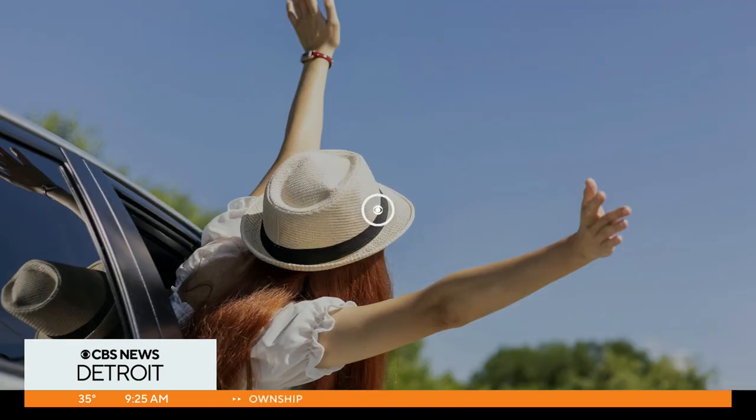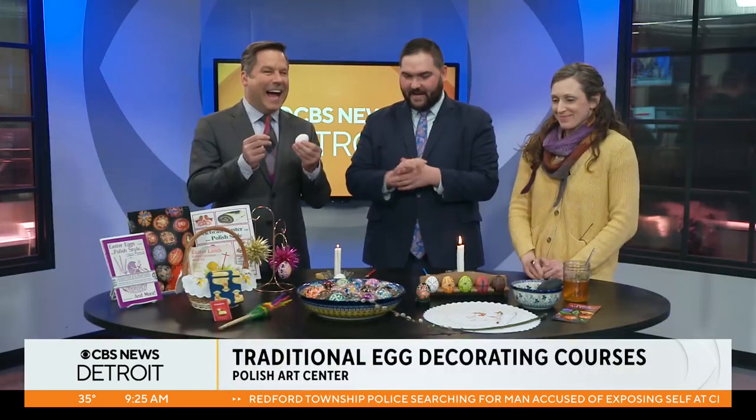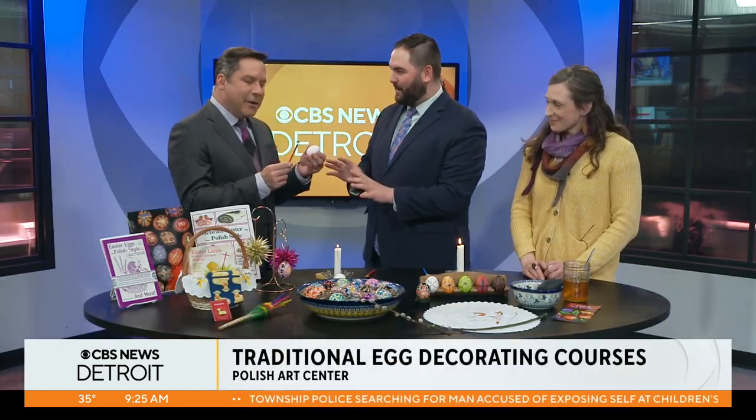They have special courses going on this week. Jordan and Troy are here with them now. Can't wait to see these eggs, you guys. I think Troy's egg is going to look a lot better than mine.